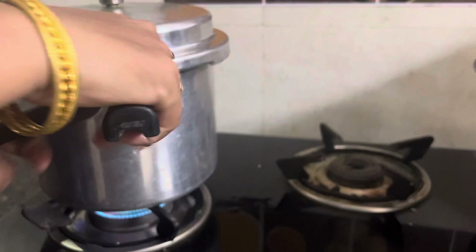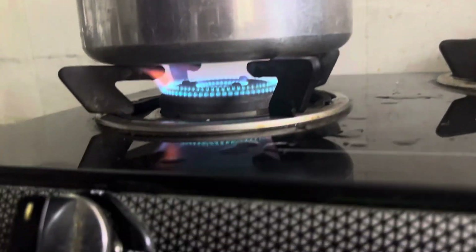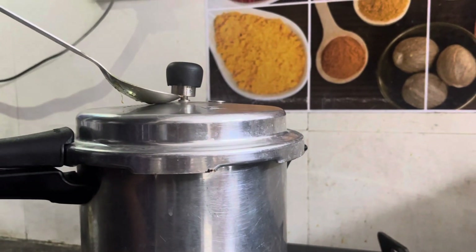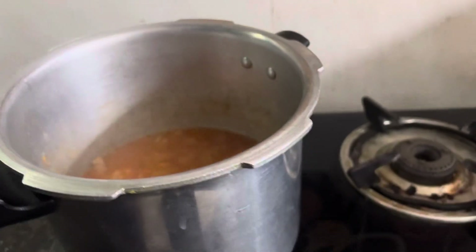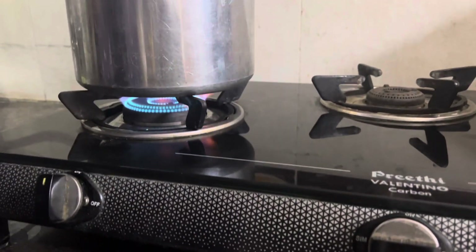6-7 whistles तक इसी अच्छे से पका लेंगे, हाई flame पर। 7 whistles हो गए हैं, अब हम लिड open करेंगे। देखिए गोश्त अच्छे से गल गया है। अब हम flame on करेंगे और 10 minutes तक गोश्त को अच्छे से भून लेंगे।